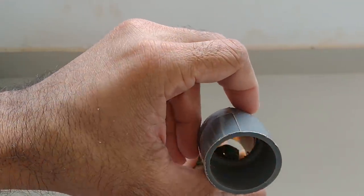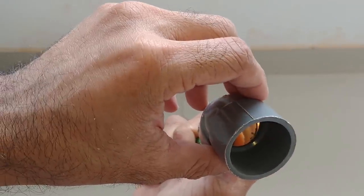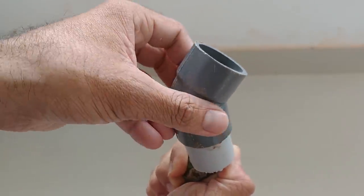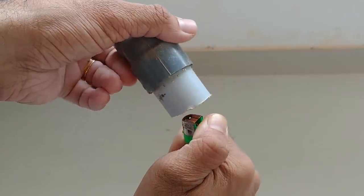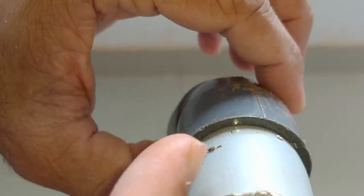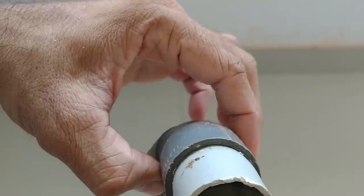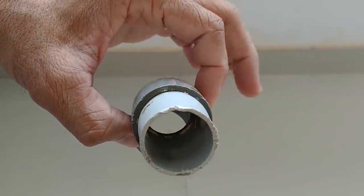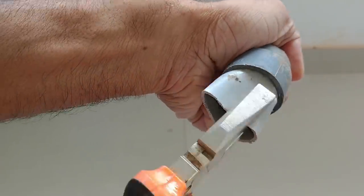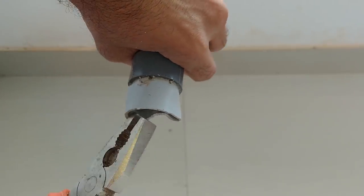Also, the fitting for the PVC pipe is a fitting for the PVC pipe. It is a fitting for the PVC pipe.